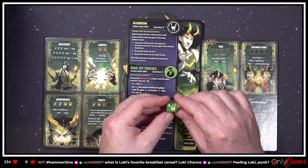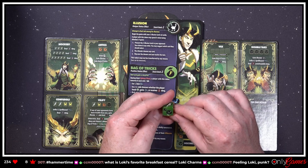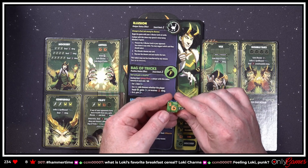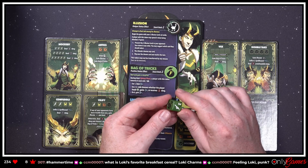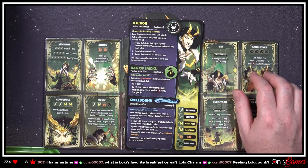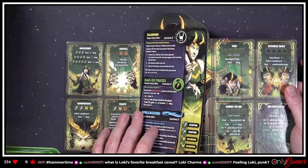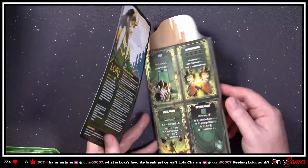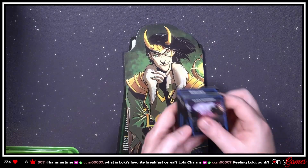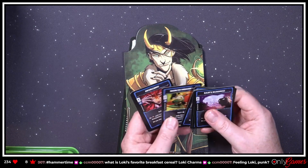The nice Loki helmet symbol, scepter — I don't actually know what that symbol is, nor that one. But again really beautiful dice. I can't say it enough — Roxley does a really good job with all of this stuff. Oh, we gotta find Loki's card — where are you, Loki? There's Loki.